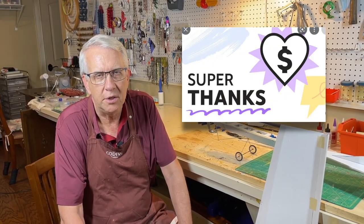Thank you, as always, for likes, subscribes, as well as a super thanks. They do help the channel a lot.